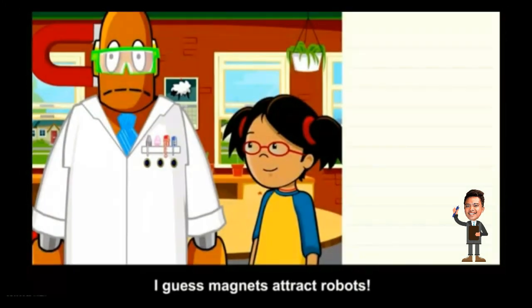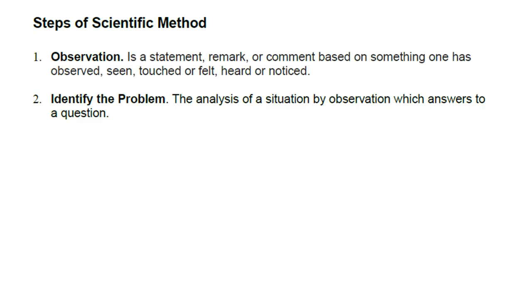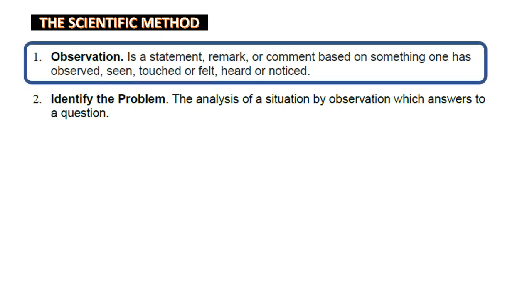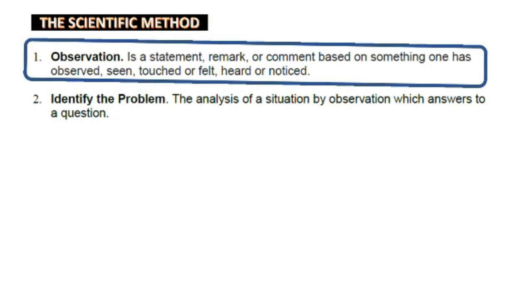I hope you enjoyed the video and learned something from it. You can replay it if needed. Now let's dig deeper about the steps of scientific method. Step 1 is observation — it is a statement, remark, or comment based on something seen, touched, felt, heard, or noticed. Observation consists of receiving knowledge of the outside world through our senses or recording information using scientific tools and instruments. Any data recorded during an experiment can be called an observation.